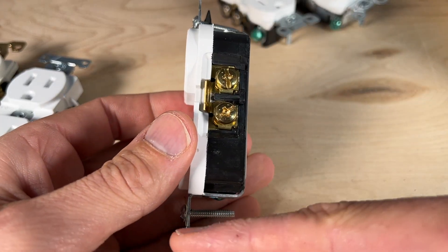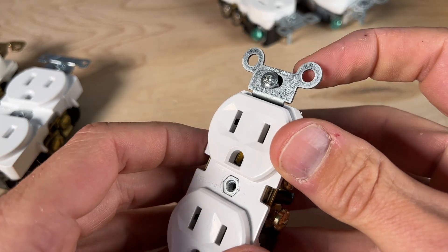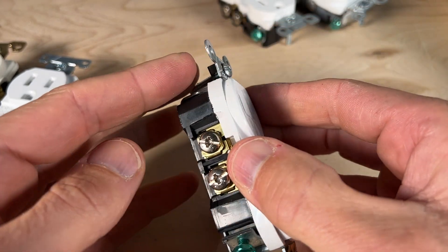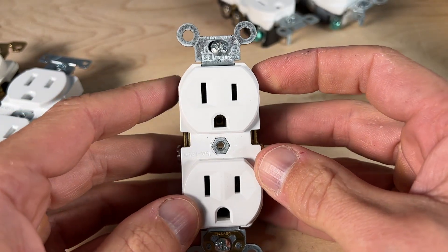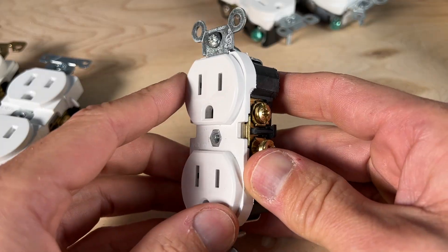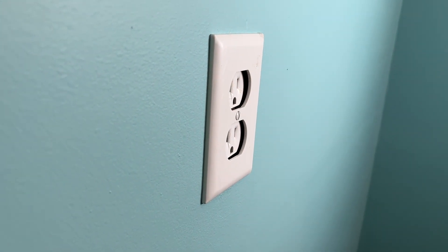Number four deals with the metal cradle called the yoke and the tabs on each end. Those tabs are there to sit flush against the drywall so that when you fully install your outlet, everything lines up. When you put the face plate on, everything looks good and doesn't look sunken in — which is definitely not desirable.